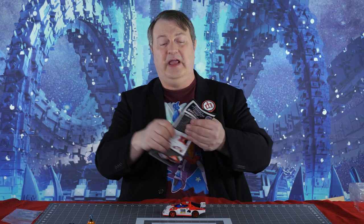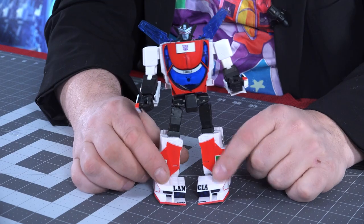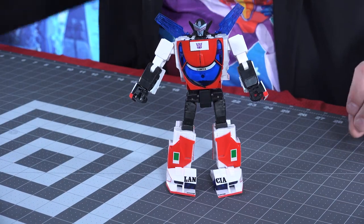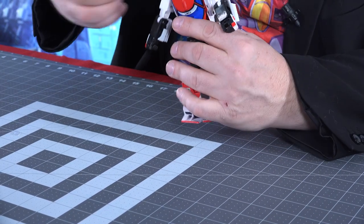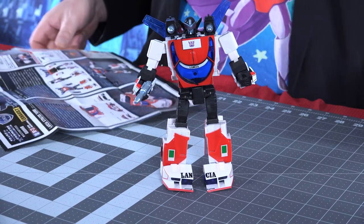Of course he's a Transformer, so we need to transform him. And because he's a masterpiece, I do have a masterpiece Wheeljack over there — it's been a while since I transformed him, so I'm going to look at these instructions. And there he is in his robot mode — a very handsome figure. Of course, we can outfit him with some weapons: put his shoulder missile launchers on there and his gun. So he is fully outfitted. Looks very cool.